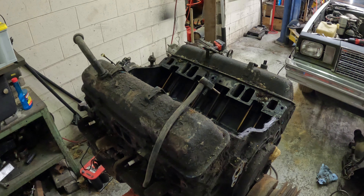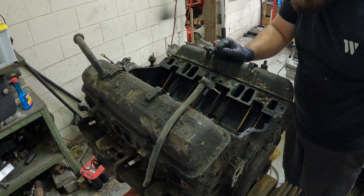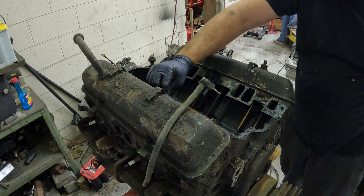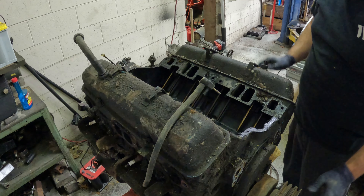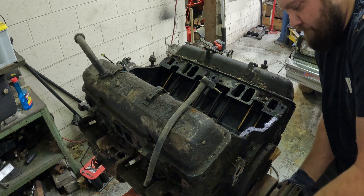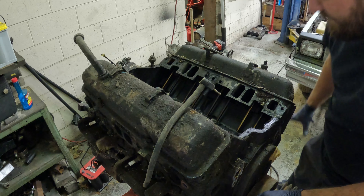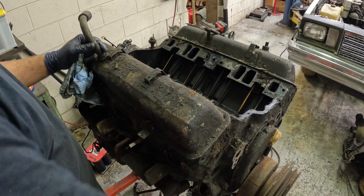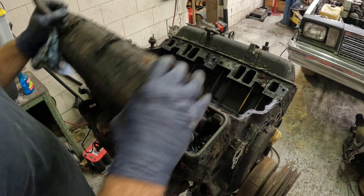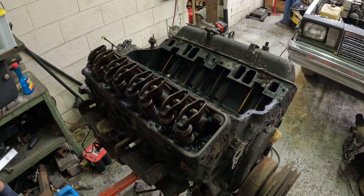That's heavy. Well, not perfect, but not bad. Actually, there's not much stuff in it for being as old as it is. Let's get the valve covers off. Alright — moment of truth, see how bad it is under here. Hey, look at that, guys — that is pretty clean.